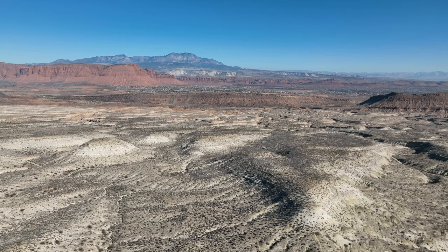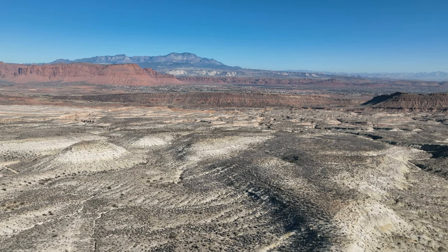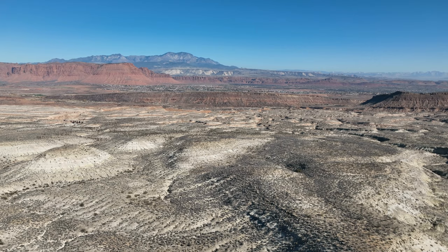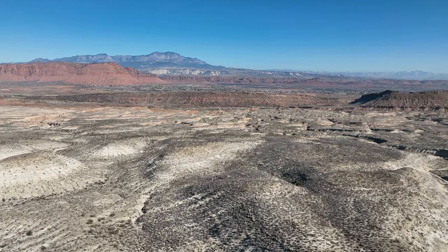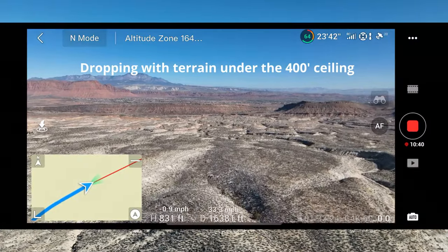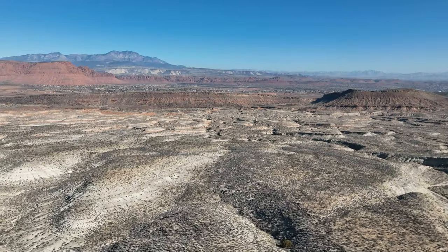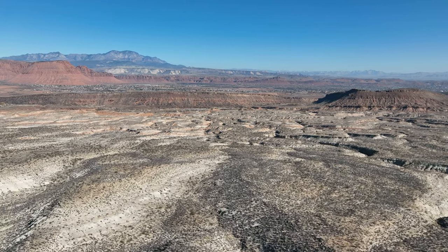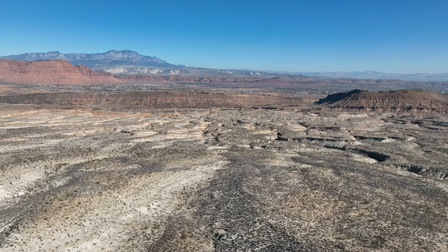We're going to take her back almost straight — I want to hit the peak of the cliff as we return and be able to continue decreasing altitude safely. We're using the trails, we're using our visual signs to determine that. I'm following our reciprocal course right there.